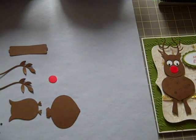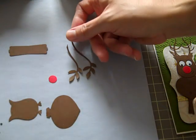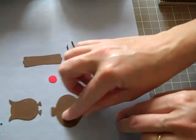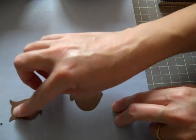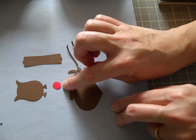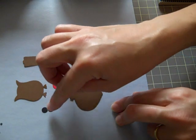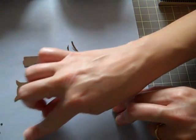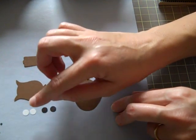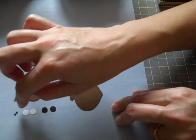What you have to punch out is two branches from the bird punch in brown, one tag punch in brown, one ornament punch in brown, one of the owl's bodies in brown, one of the owl's round circles large in red for the nose, two of the medium circles on the owl punch in black, two of the medium circles from the owl punch in white, and the itsy bitsy tiny circles from the owl punch in black.